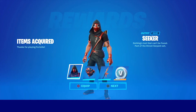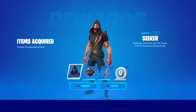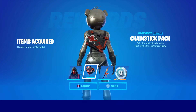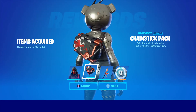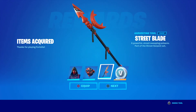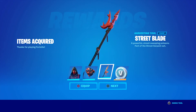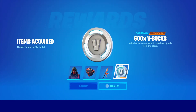What's going on people? We got the Street Serpent Bundle here. This guy, the Seeker Chain Stick Pack — that's okay, huh? I don't really see how... Nunchucks, I guess. We got this, the Street Blade Harvesting Tool. And with 600 V-Bucks, that's good.